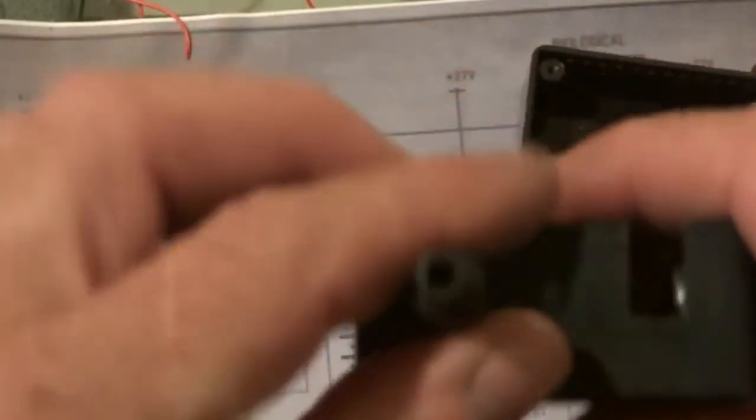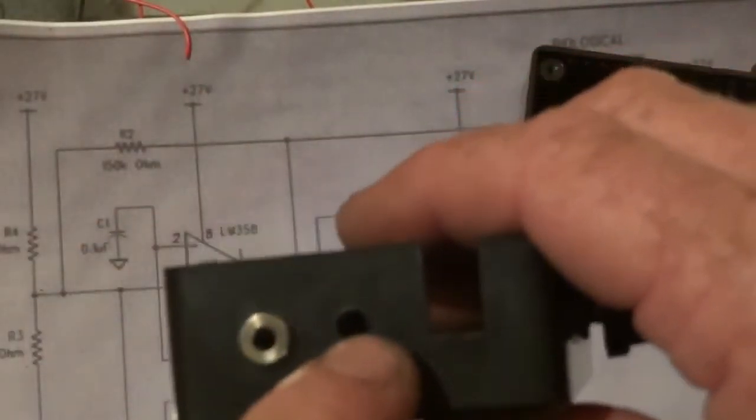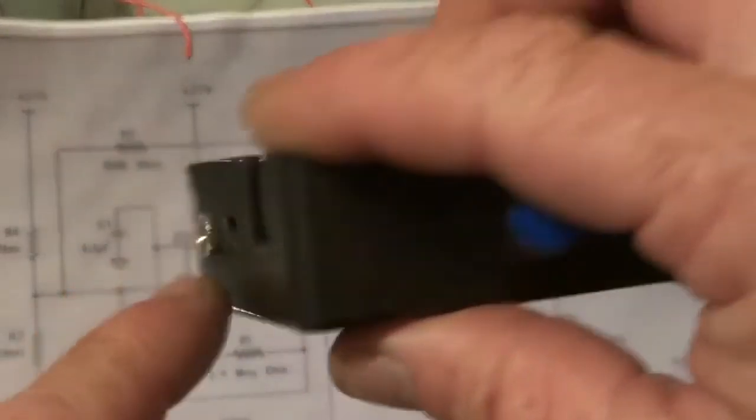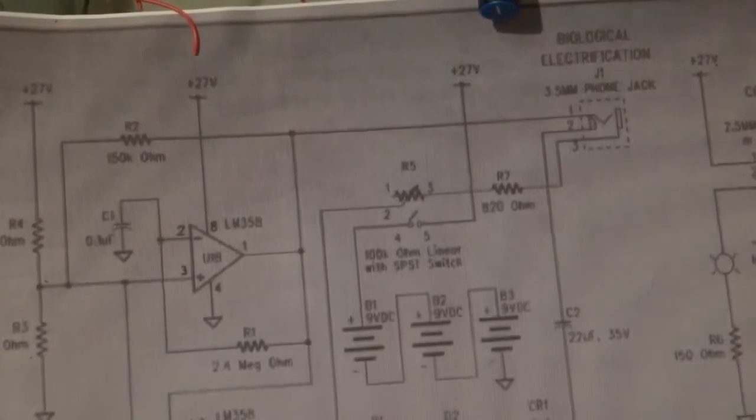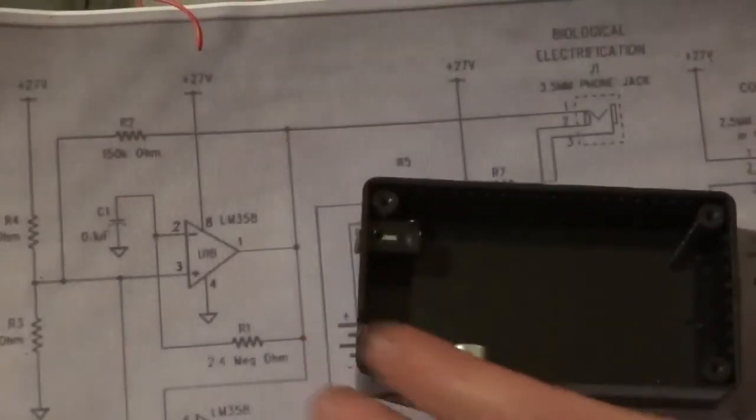The other hole is a 5mm hole. That's a 6mm, and that's a 7mm. Okay, the way to put it in the box — first of all I need my soldering iron because I need to warm that up.